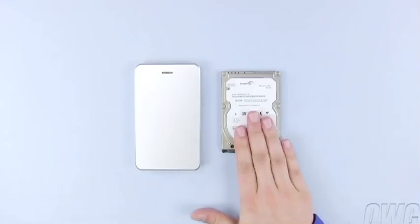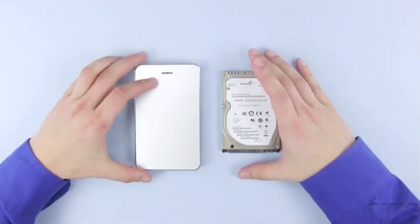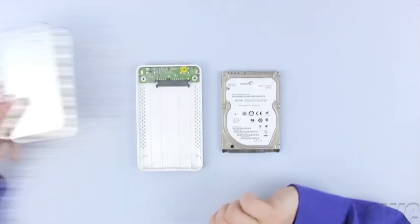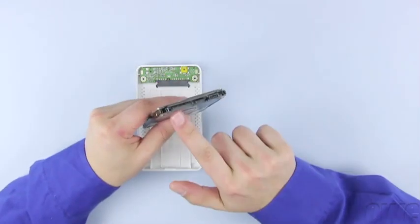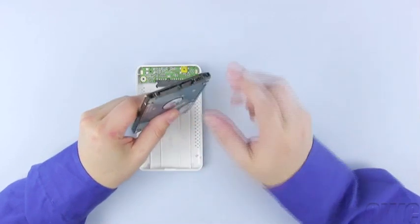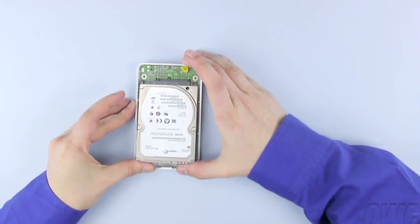We've already removed both the drive and the enclosure from their packaging. The top to the Express is packaged as a separate piece and can be set aside for a moment. In the bottom case, there is a SATA connector which corresponds to the connection on the drive. Line the two connectors up, then gently push them together.